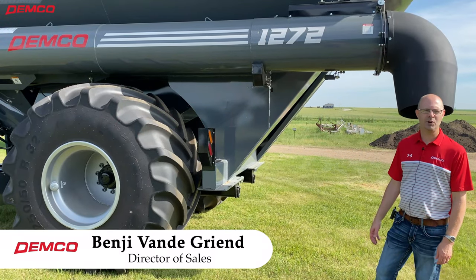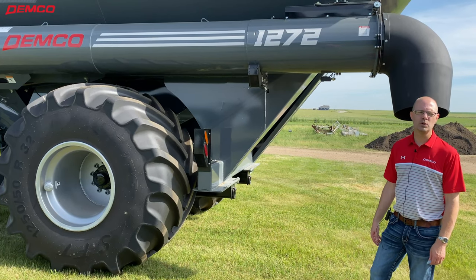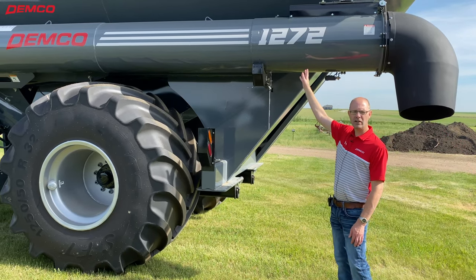Hi everyone, I'm Benji from Demko. Today we want to talk about one of our more popular grain carts. We've had it on the market now for a few years. It's the model 1272 grain cart.